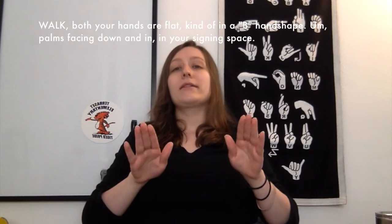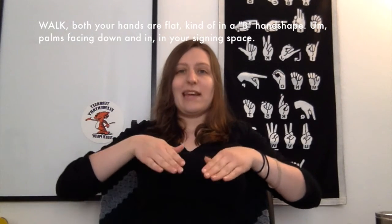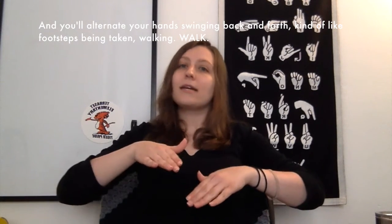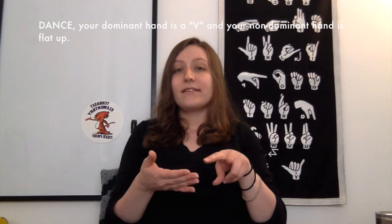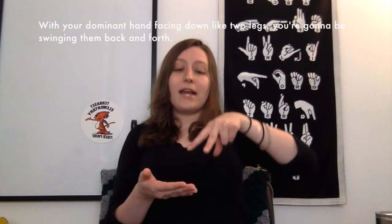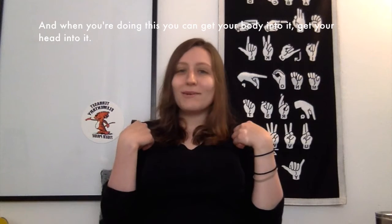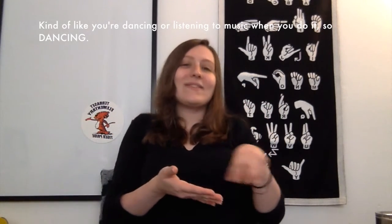Walk — both your hands are flat, kind of in a B handshape, palms facing down in your signing space, and you'll alternate your hands swinging back and forth, kind of like footsteps being taken walking. Walk. Dance — your dominant hand is a V and your non-dominant hand is flat. With your dominant hand facing down like two legs, you're going to be swinging them back and forth. You can get your body and head into it, kind of like you're dancing or listening to music when you do it. So dancing.